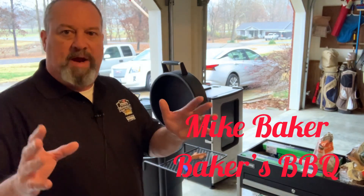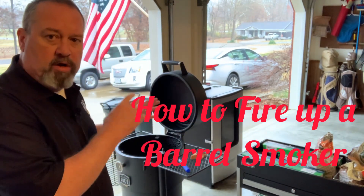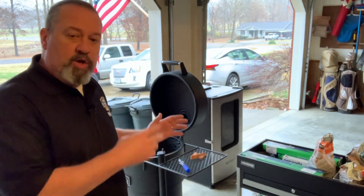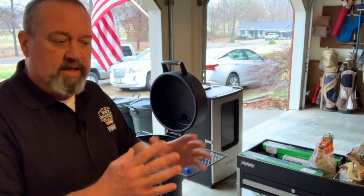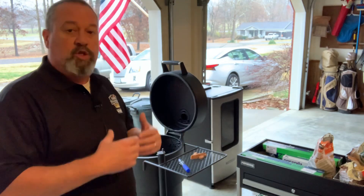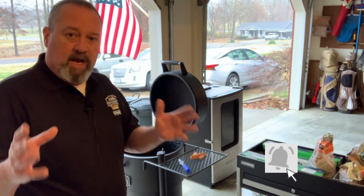Hey there, all my fellow barbecue enthusiasts. Mike Baker here, Baker's Barbecue. Today I'm just going to do a short how-to video on how I light up my Oklahoma Joe's Bronco Smoker. These are also referred to as a barrel smoker, an ugly drum smoker — there's multiple names out there. It is key that you start these up in a proper way to make sure you don't outrun your desired temperature so you can keep it in the desired cooking range. If you outrun your temperature in the startup process, it's really hard to get it back in range. So today I'm going to take you through the steps of how I start my smoker up, and hopefully you'll find some useful tips to help you as well.